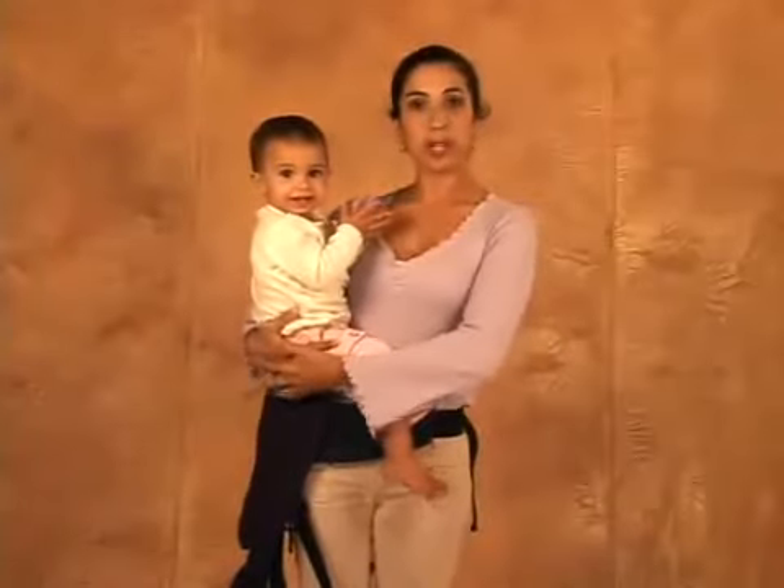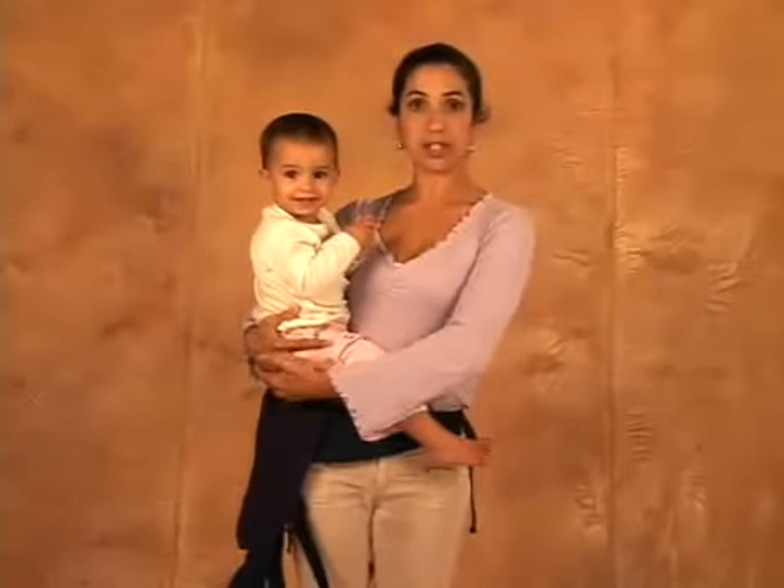My Ken and I are going to show you how to bring the baby from the hip mountain position to the back.